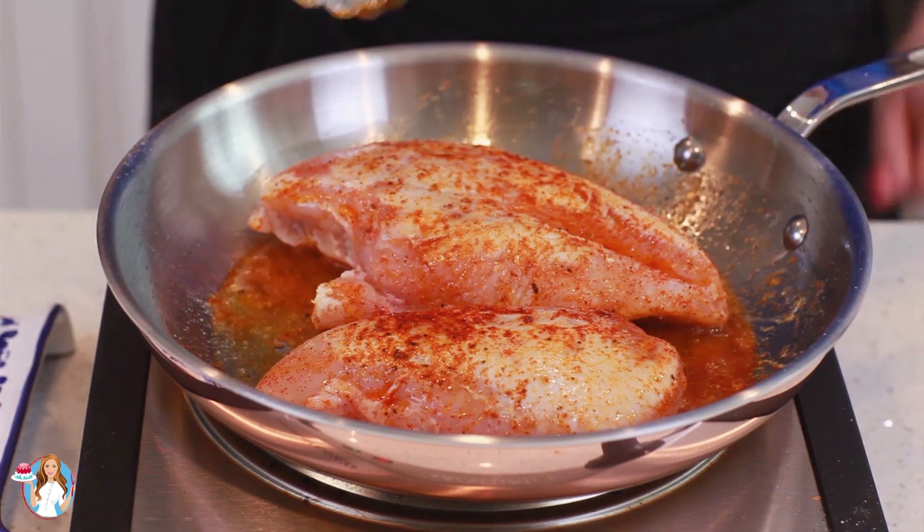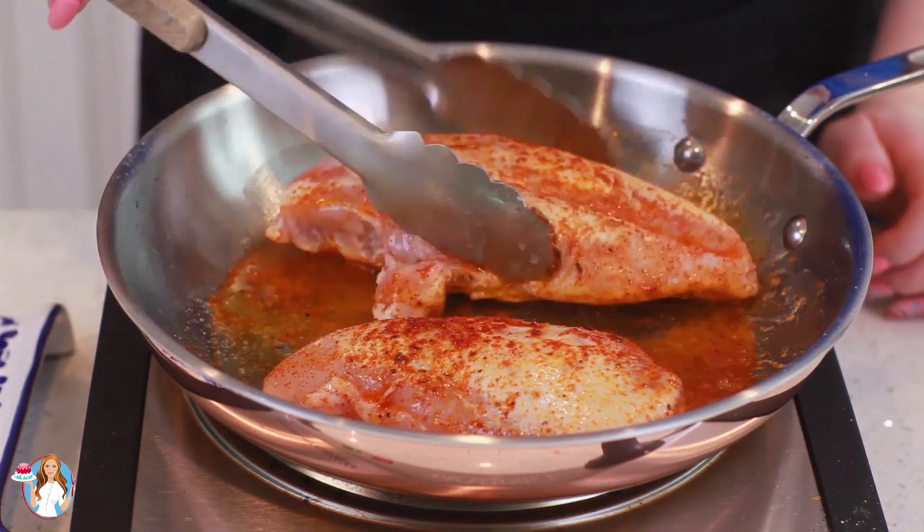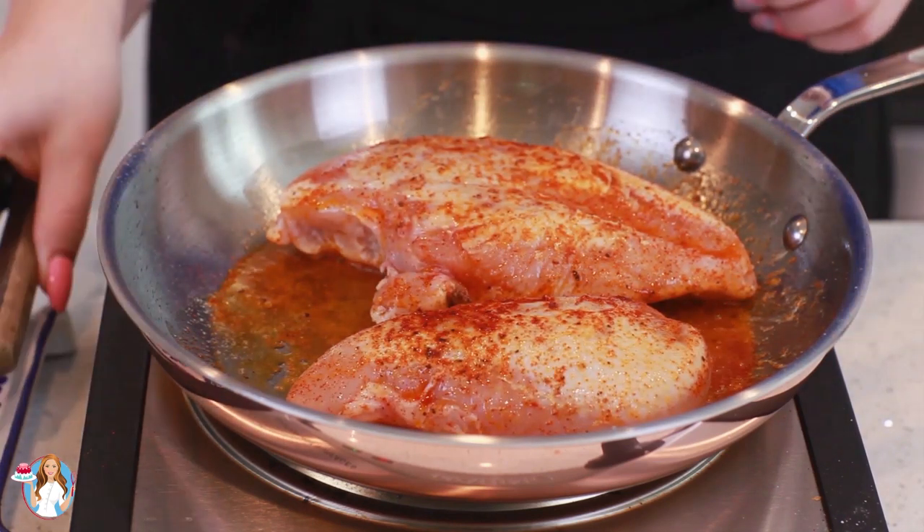I'm going to fry my chicken breast for about three to four minutes per side. I want the chicken breast to be nicely brown, and then we'll transfer it into the oven to finish cooking. My chicken breast is ready to go into my preheated oven and I'm going to finish cooking it in the oven.